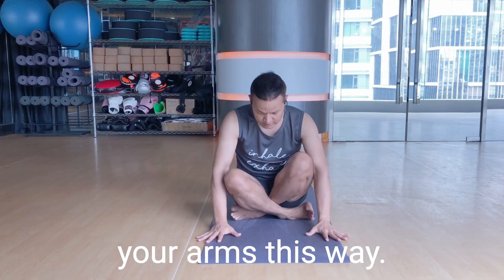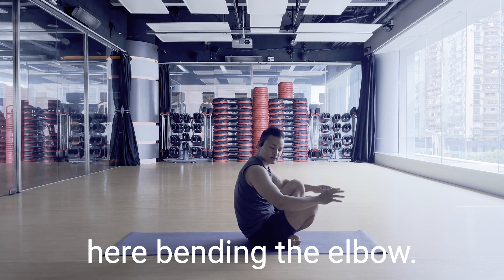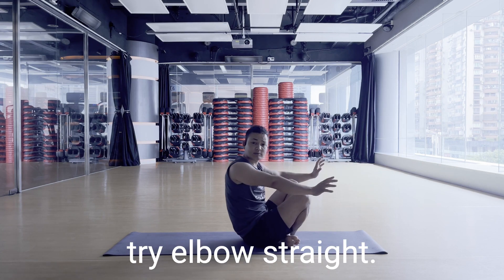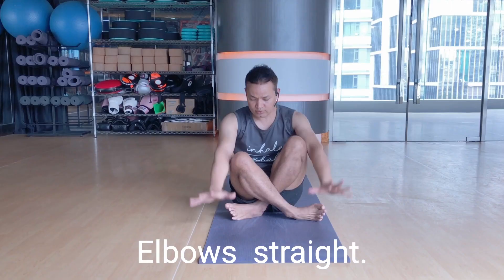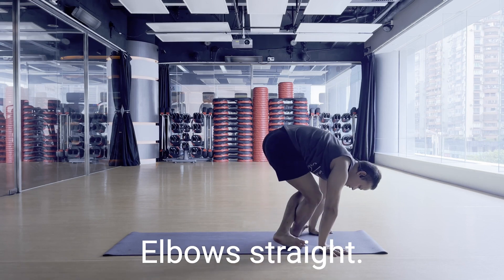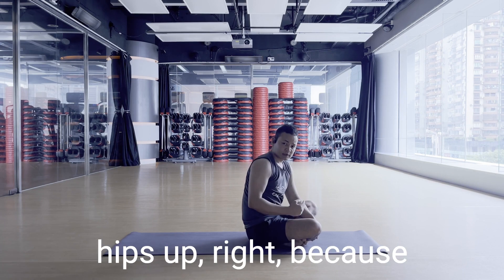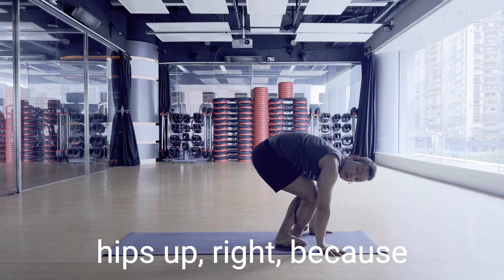The first mistake here is bending the elbow. Try to keep the elbow straight. Elbow is straight. Now, the next tip: when you're lifting your hips up, because you want to jump back—